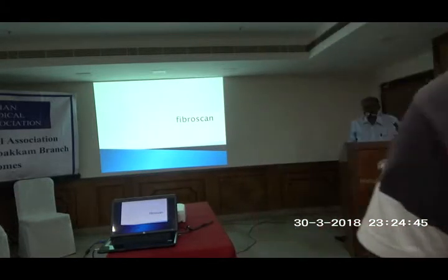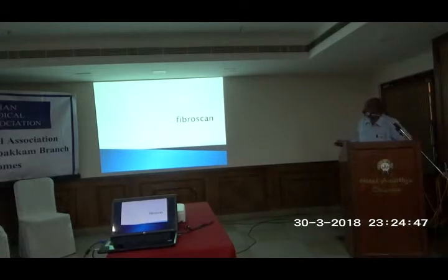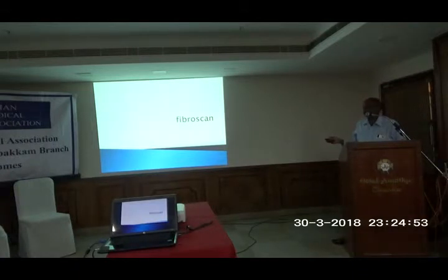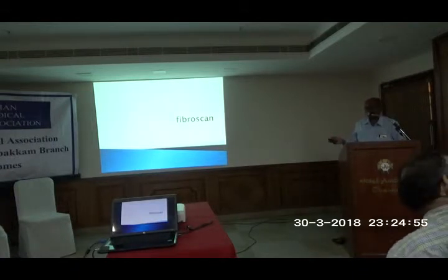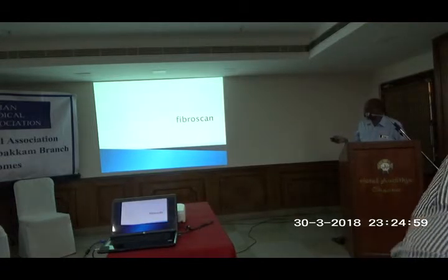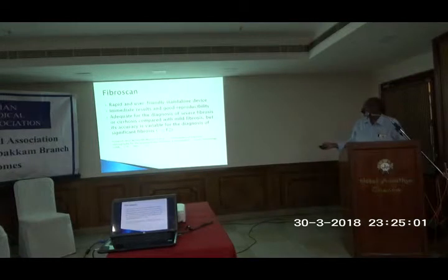Today's topic is fibrous scans. Literally it means you scan the liver tissue to find out the fibrosis. This procedure is used in mammography also. So what is the fibrous scan?